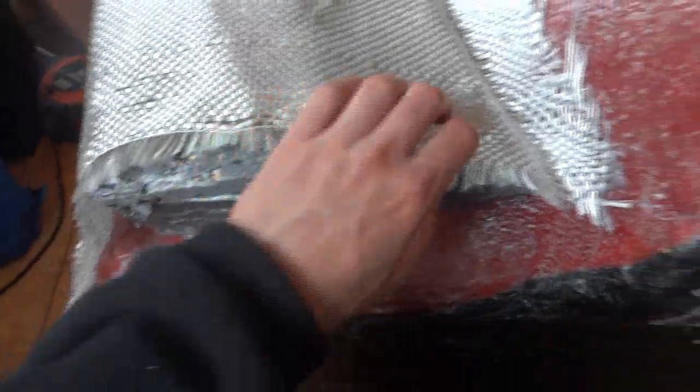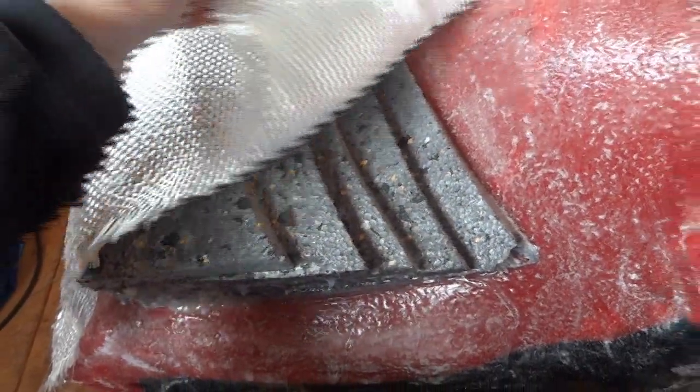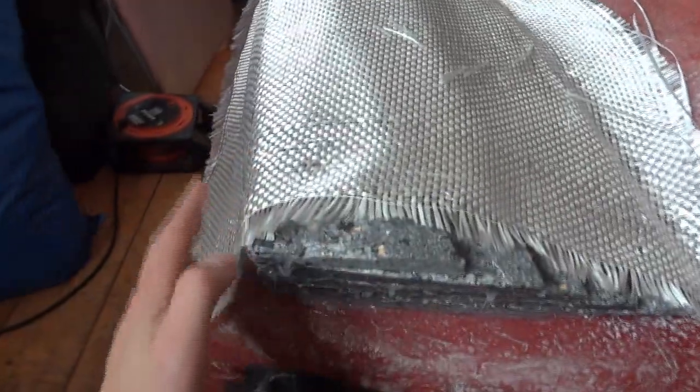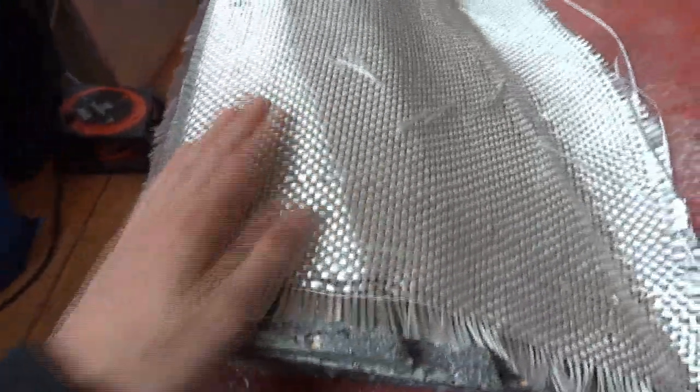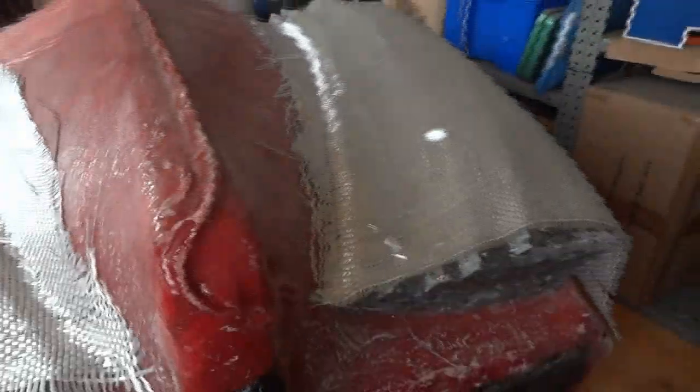I've primed the polystyrene with PVA so the polyester resin doesn't eat through it. I've cut these bits of bi-axial mat which I'm going to wet through and make the rough shape. I'm going to try and pull them as tight as I can so I don't get ridges from the polystyrene. I'll probably use another coat of something like a thinner tissue over the top to seal them — possibly multiple layers. We'll see how it comes out in terms of strength.